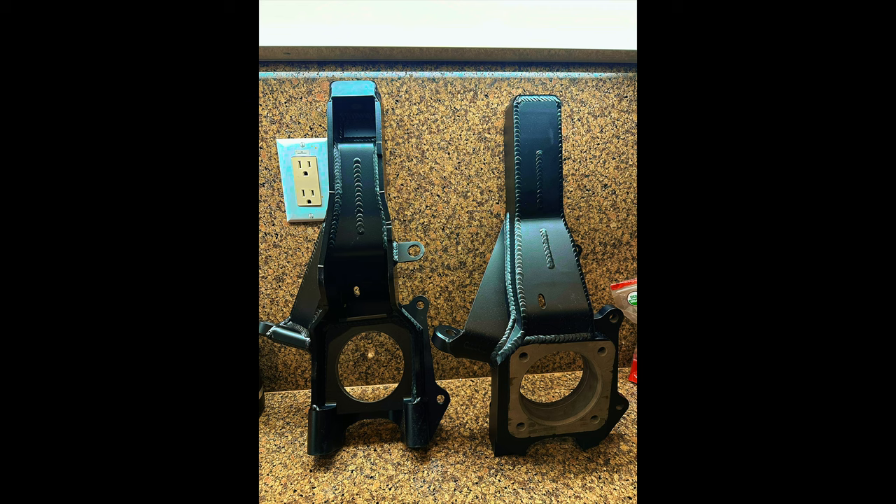Introducing Camberg's Performance Spindle for the Toyota Tacoma. Now let's go get them installed on the truck.